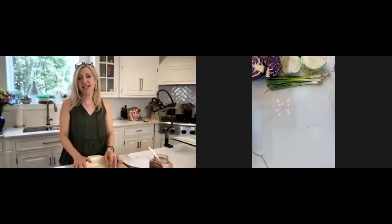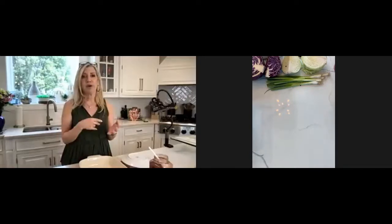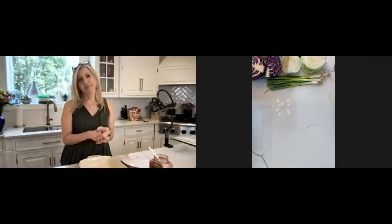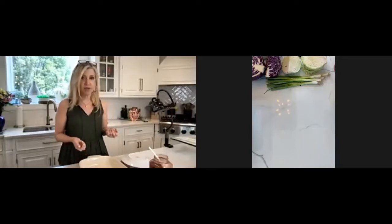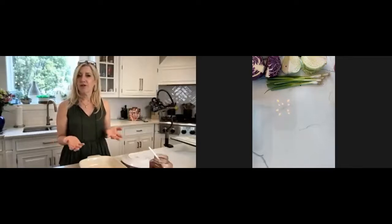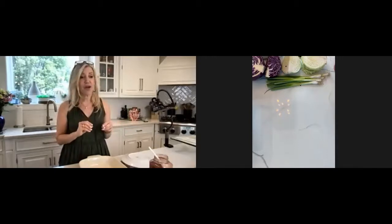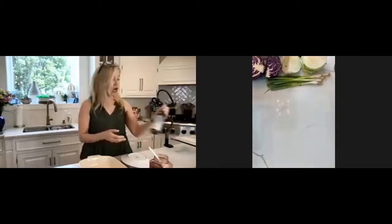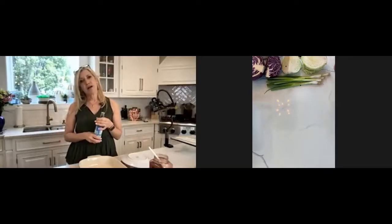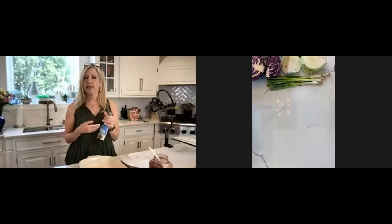We're going to make a crunchy coleslaw, which is a little different spin on coleslaw that usually is with mayo and different flavors. This one has no mayo. We're using olive oil as our oil, and we are using coconut aminos, which is a substitution for soy sauce. I like to give options on my recipes, so no one can say they can't do a dish because they don't have one specific ingredient. If you don't have coconut aminos, which has a similar taste to soy sauce, but if people are trying to steer away from soy products for health reasons, that's a great substitution.